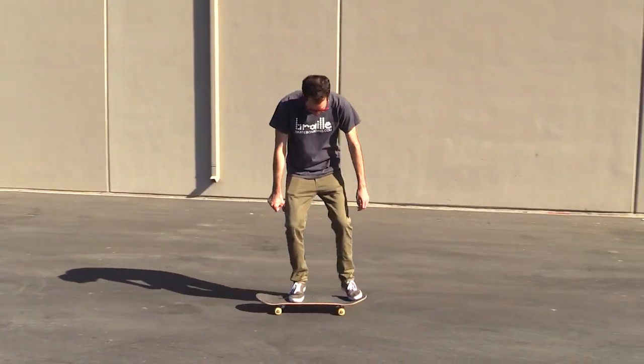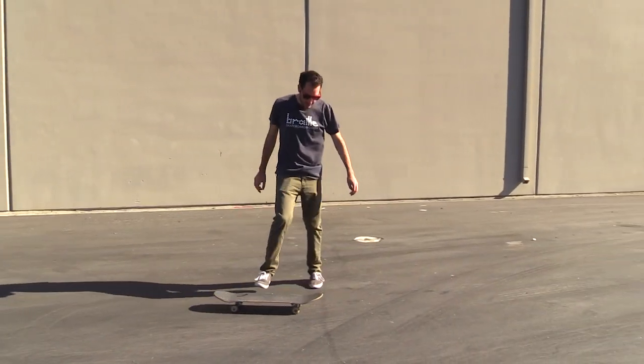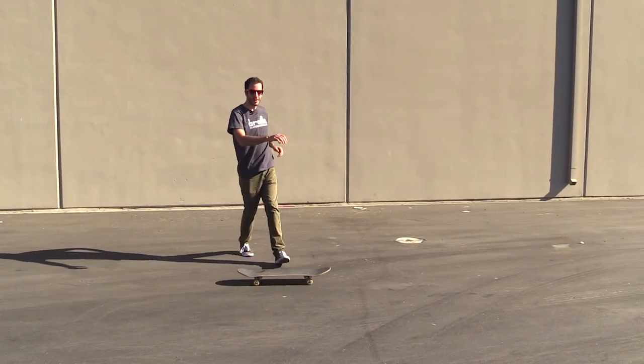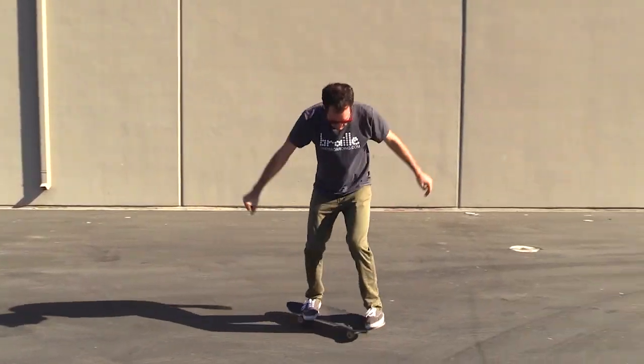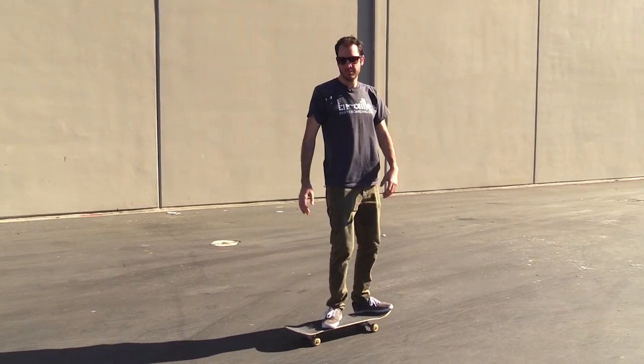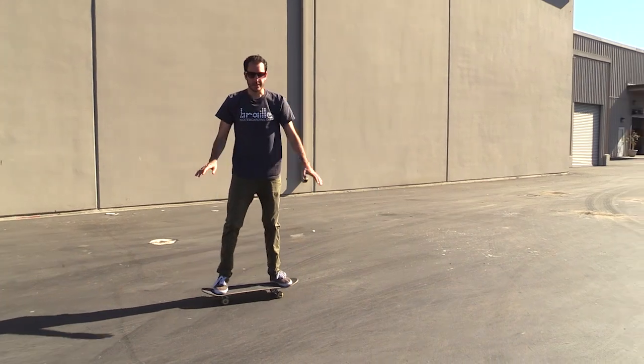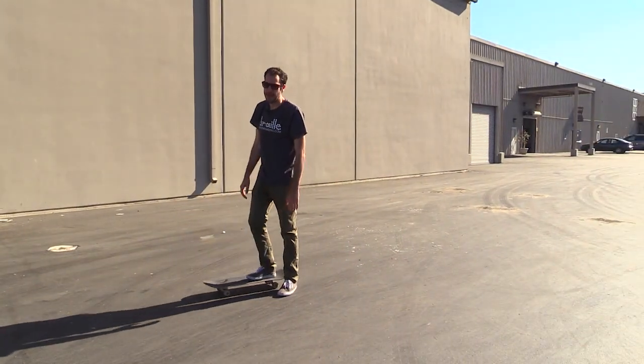Fakie ollie. Okay, I'll do one more of those. So that's the fakie ollie, so now for the half cab.